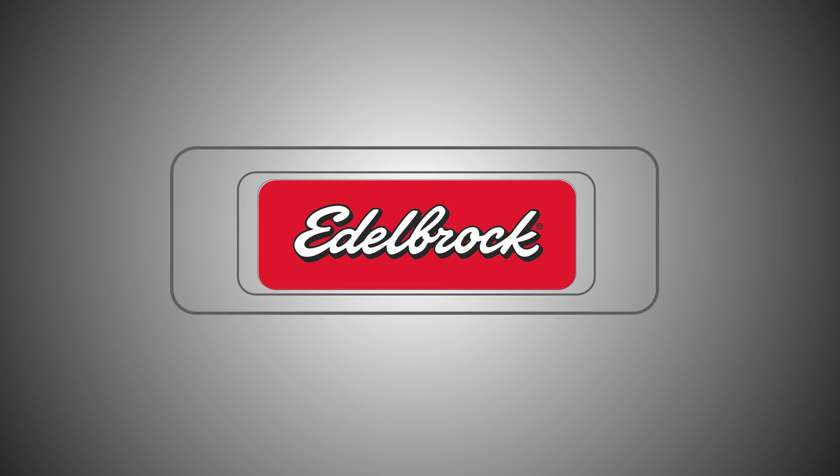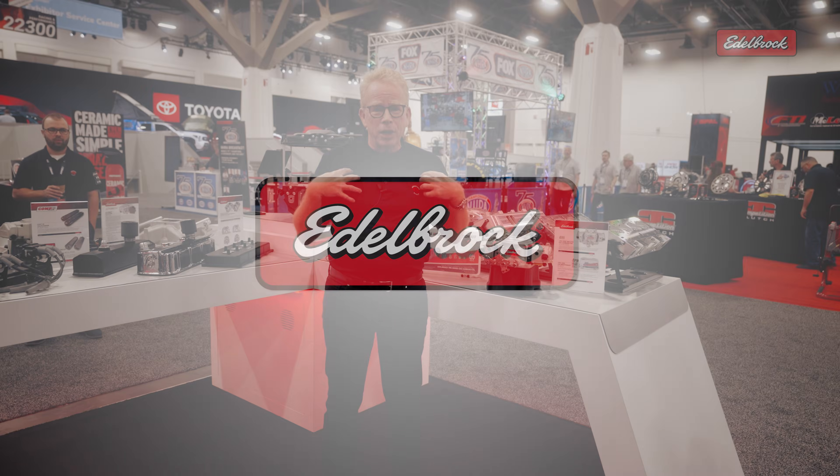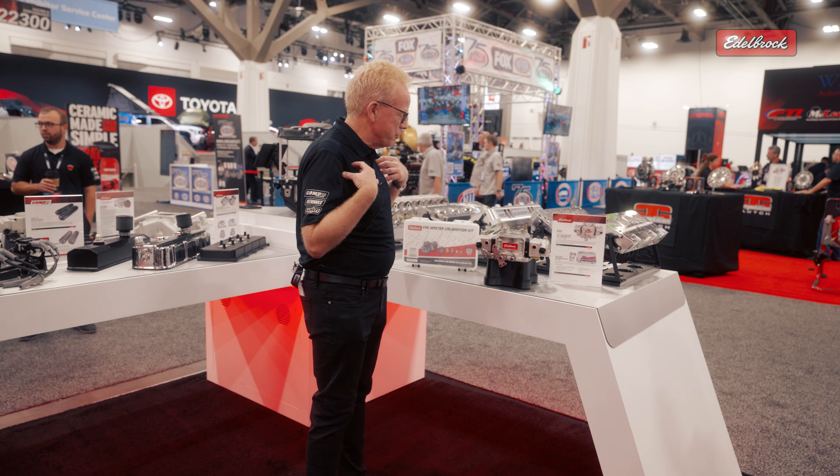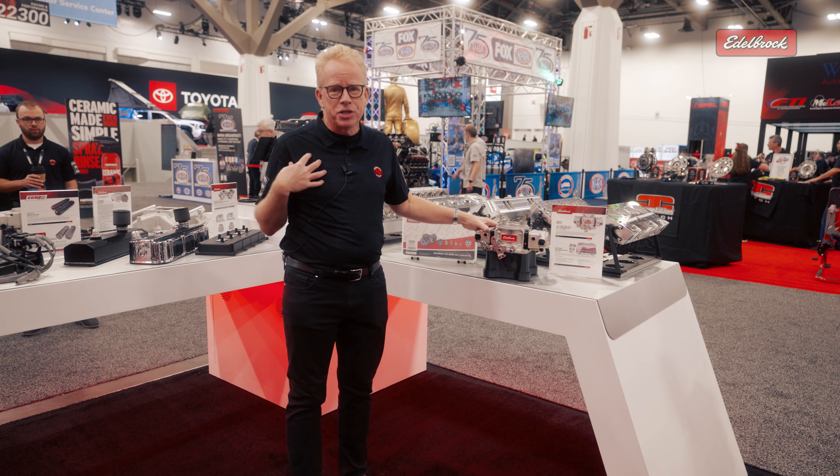Hi, I'm Brent McCarthy. Welcome to SEMA 2025. I'm the product manager for carburetors and intake manifolds, and what I'm most proud of coming to this show is our new VRS carburetor.